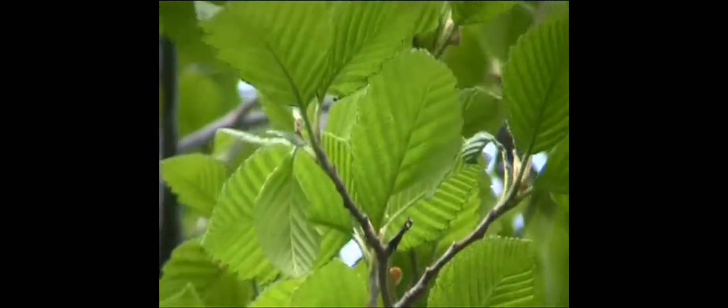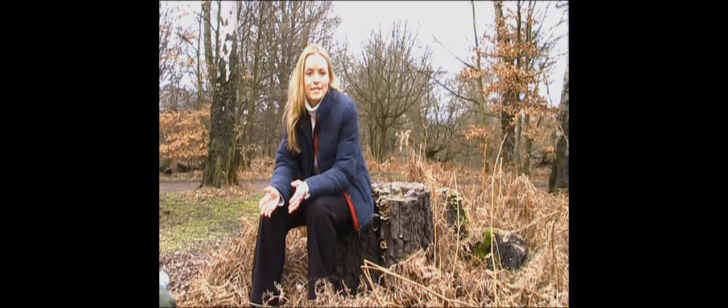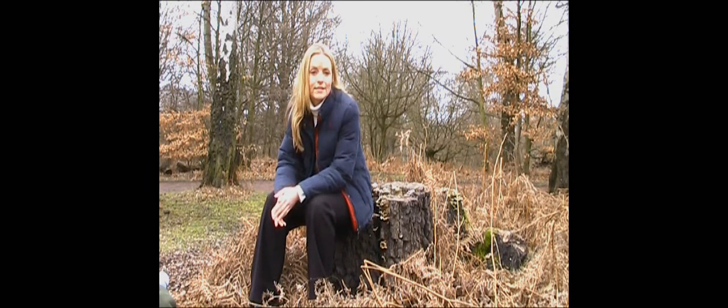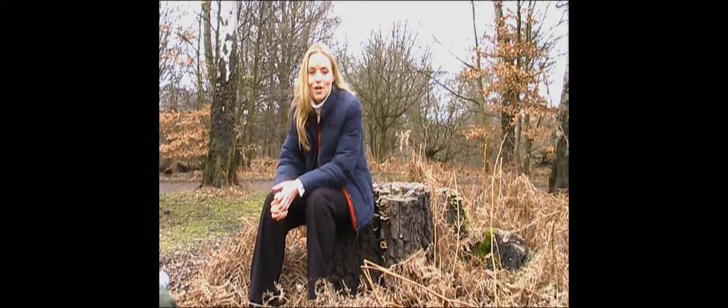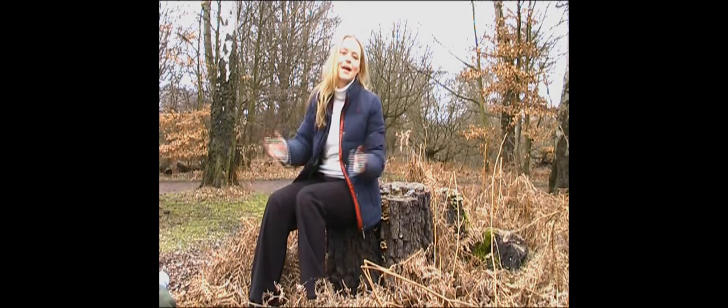In summer, when deciduous trees are in full leaf, trees are fairly easy to identify. But all that soon changes when you look up at the trees in winter. In winter, when deciduous trees have lost all their leaves, it's much more tricky to identify one tree from another. The secret to revealing a tree's true identity is by taking a closer look at its buds. And that's what I'm going to do today, here in beautiful Epping Forest.